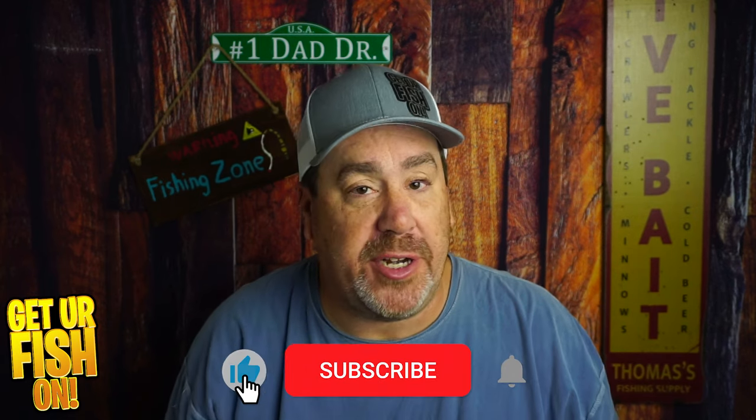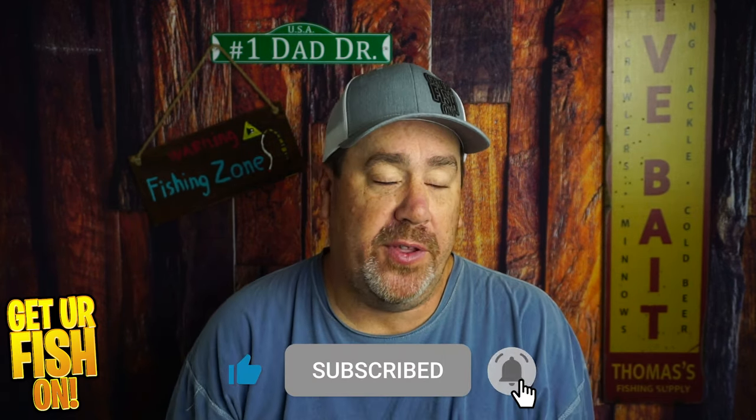If you like this kind of content and bass vlogs and opinions that might not be right — they might just be entertaining at times — or if you like fishing lures and stuff like that, consider being a subscriber and part of the team. I really do appreciate it.